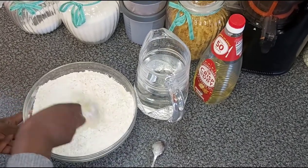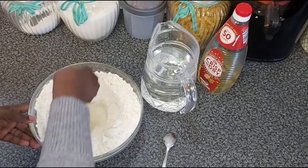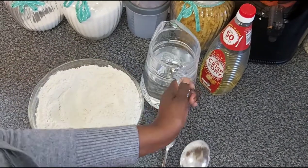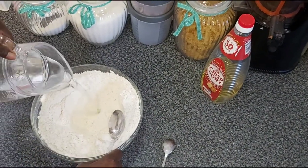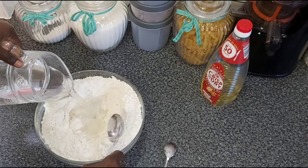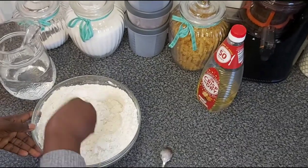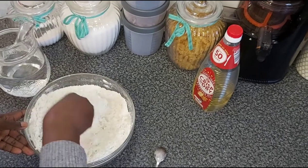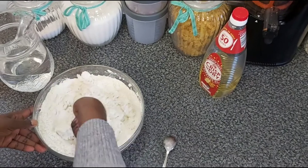I just make a little dented area in the flour and then start adding my water. The water is a little bit lukewarm — not warm, just lukewarm. I just pour it in and start slowly mixing the flour with the water.